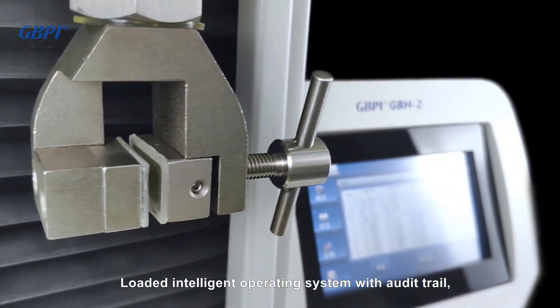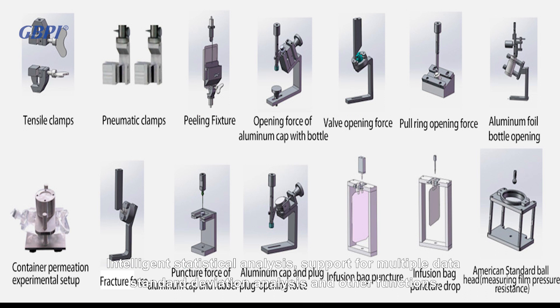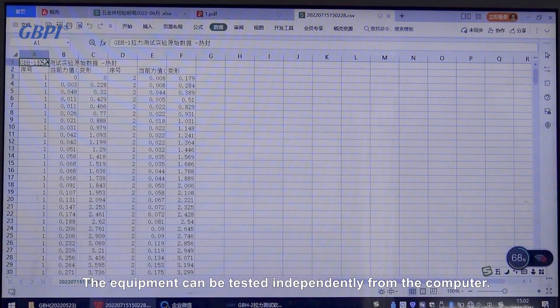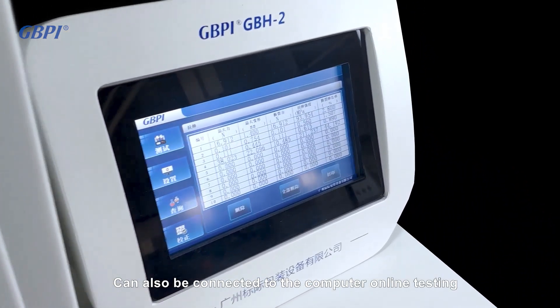The GBH2 is loaded with an intelligent operating system featuring audit trail, intelligent statistical analysis, and support for multiple data standard deviation analysis. The equipment can be tested independently from the computer, or connected to a computer for online testing.